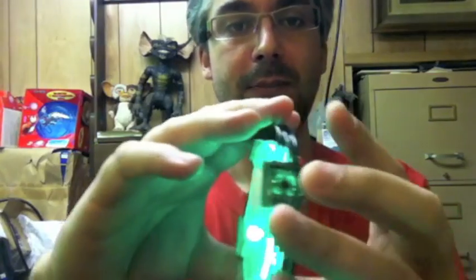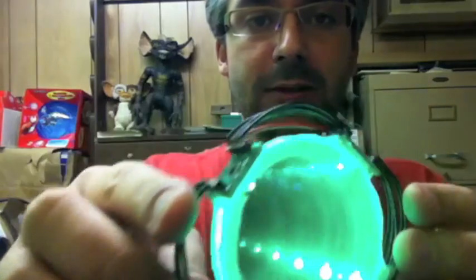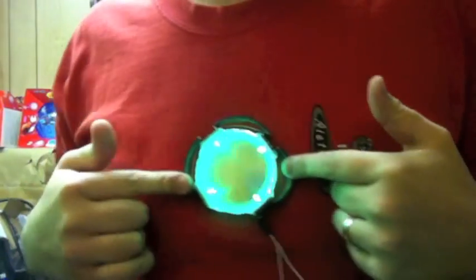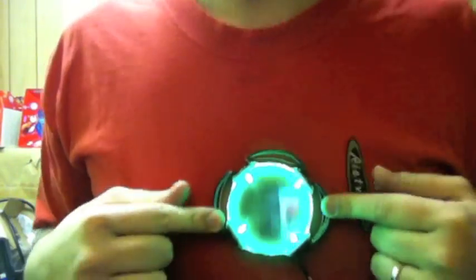And look, it actually looks pretty sci-fi with all these wires and coils around it. I'm thinking, hey, this could also be incorporated as like a Tony Stark kind of arc reactor thing. Like, look at that — how cool does that look? Looks like there's a hole right through my body. Friggin' cool.